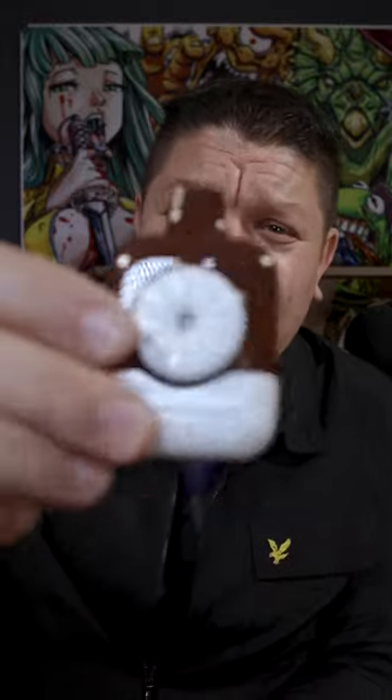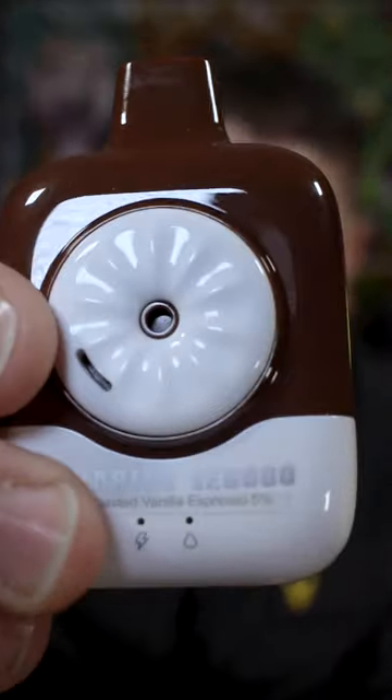This is ice toasted vanilla espresso and the Binary SE 6000 is a great place to start. It has adjustable airflow, a battery indicator and a recharge point, so whilst I'm going through that 12 mils of e-liquid I can just recharge the battery, and when I'm done I change the device for a new flavor profile.